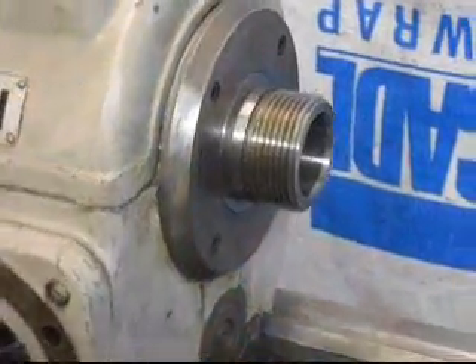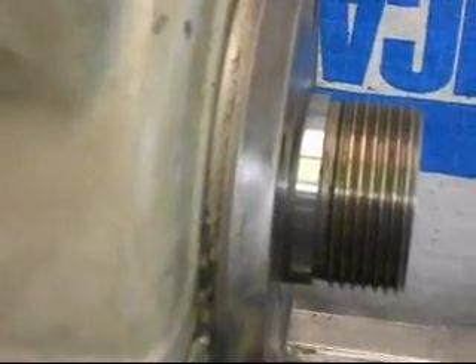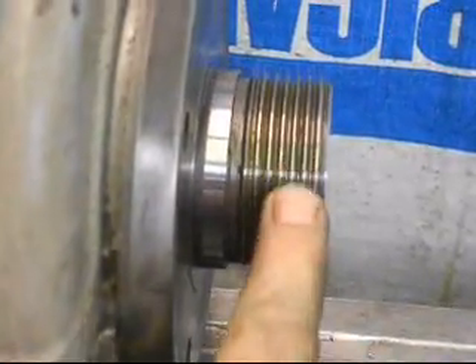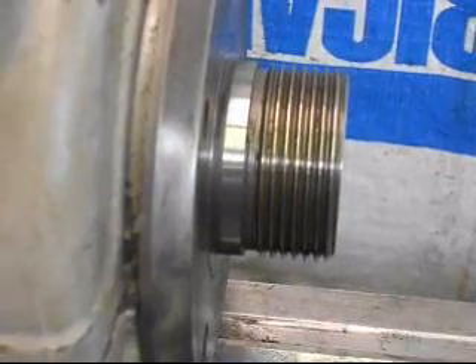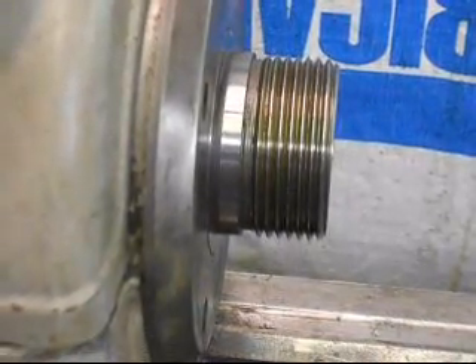Just quickly a close-up of the threads on the spindle nose — they are indeed in great shape. There's hardly any evidence of any problems. In fact, there's no evidence — they look pristine, they look great.